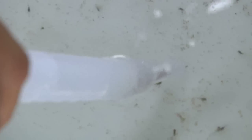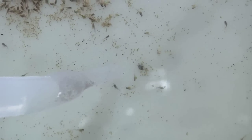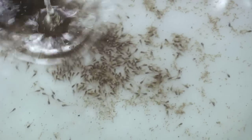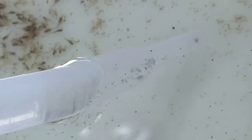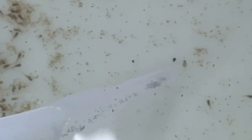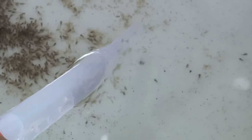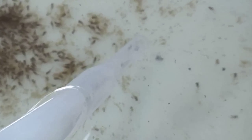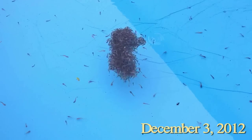When the water is low enough we use a turkey baster to suck up as much of the fish waste and excess food as possible. Invariably a couple of little fry get sucked up here and there — it takes a real steady hand, but with patience and time you can get them out. We squirt the water from the turkey baster into a plastic bucket so that if we did make a mistake we can still get the fry back before the water is thrown away completely.